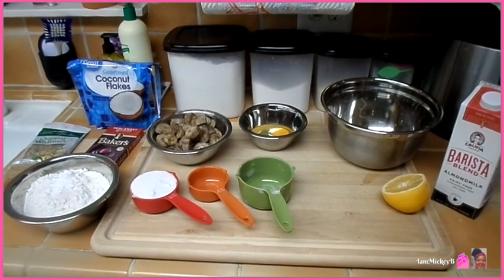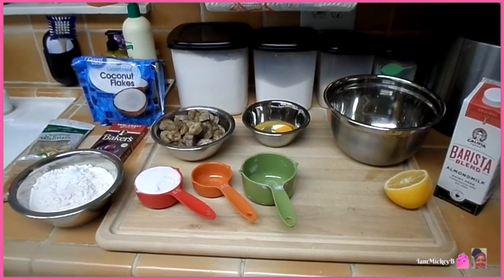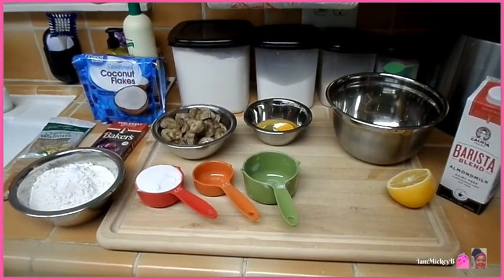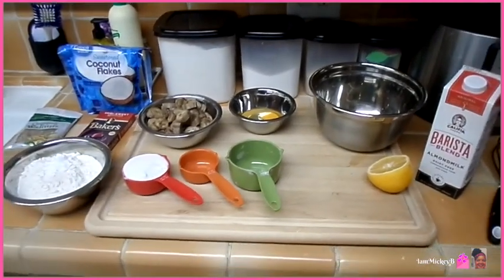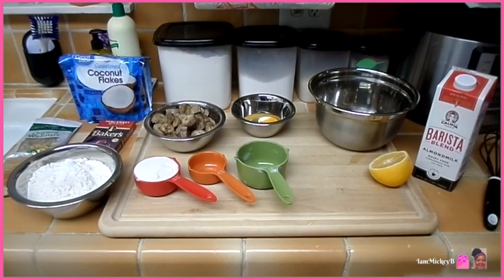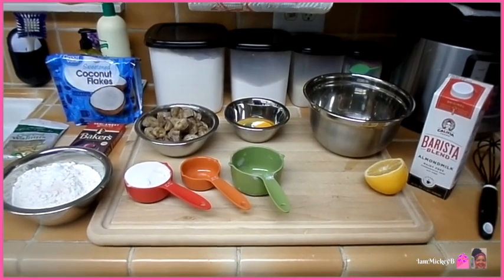Hello friends and welcome to my kitchen. I am Mickey B. Have we met? If not, it's nice to meet you. I'm glad you decided to join me today. Today I will be making my banana nut bread, and these are the simple ingredients that I will be using.